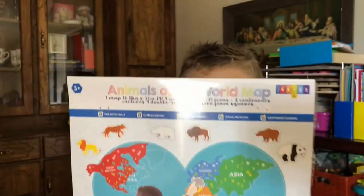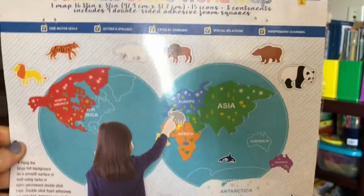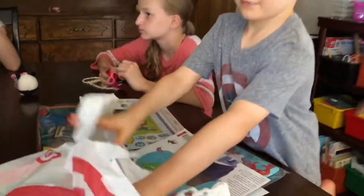This says Animals of the World map. So we are going to hang them up - keep digging in the sack.